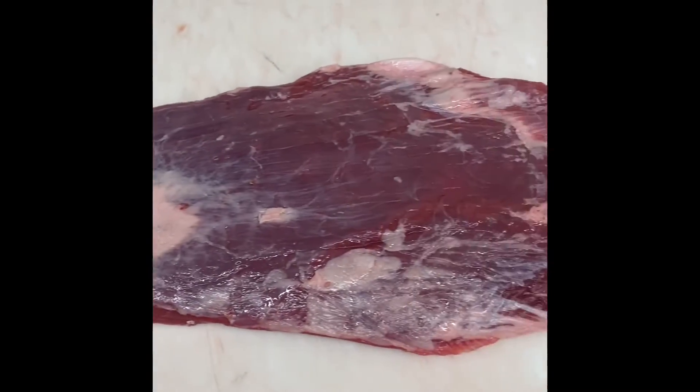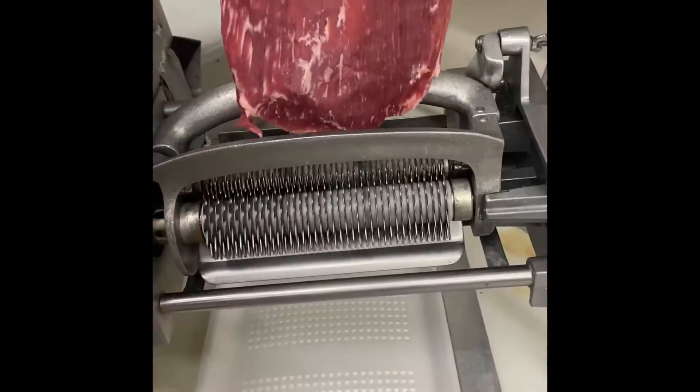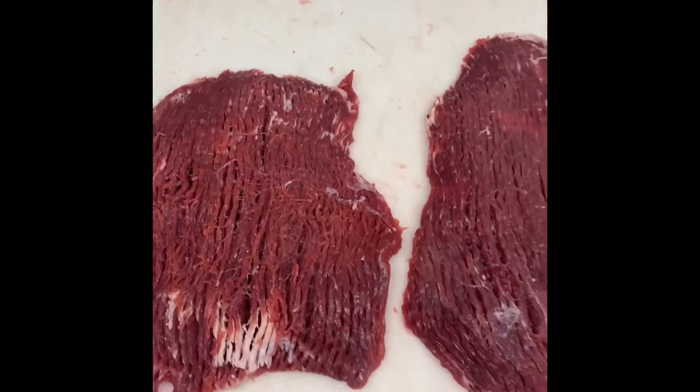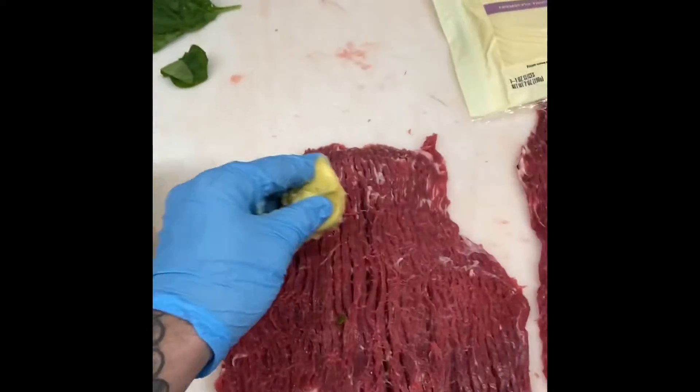Today we're making a flank steak pinwheel. First we're going to trim it, then move it over to the tenderizer. I have to make two today. Before you get started you're going to want spinach and provolone cheese, and garlic butter spread.